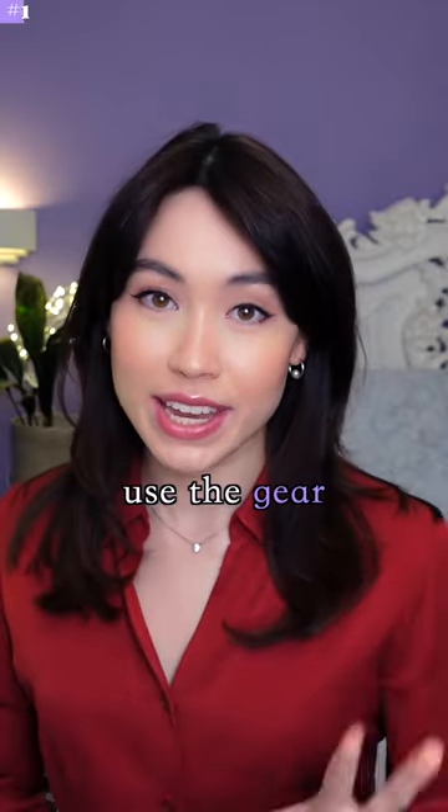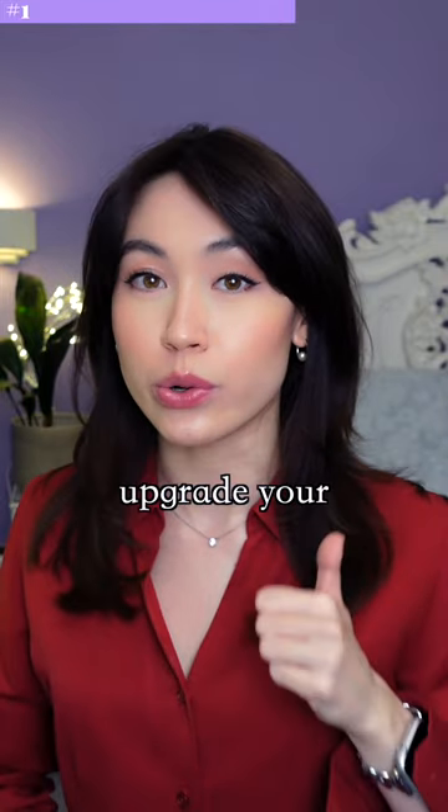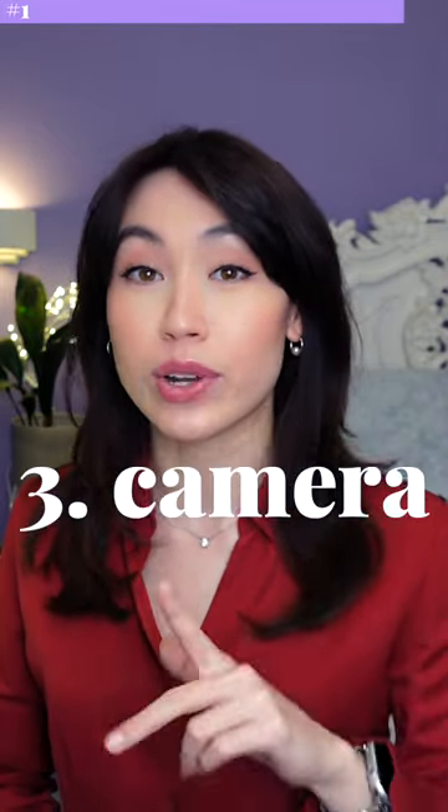Tip 1: Just do it. Use the gear that you've got to start with — this can be your phone's main camera. If you've got money to spend on upgrades, upgrade your audio first, then your lighting, and then your camera last.